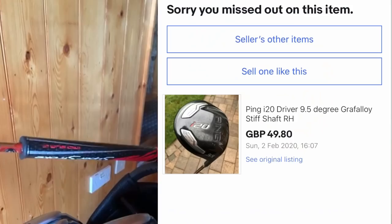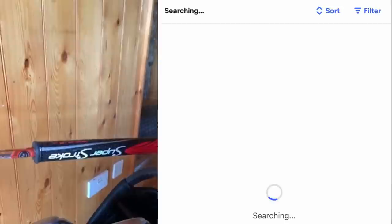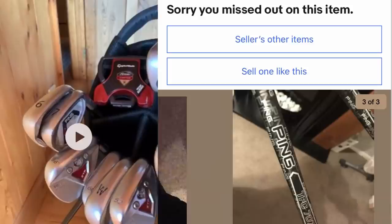Looking at your bag, I'd just go stiff flex, 9 or 10 degree driver, and then 3 wood as well. I think the bag would look awesome. You can't be spending more than 50-60 quid on the driver. The 3 wood is going to be about £40-50, so £100 total for the top end of the bag. Gets you playing, gets you used to hitting a driver again - maybe a couple of lessons, and then you'll have some idea of where to go from there. But overall, I love the bag. Keep going, Craig.